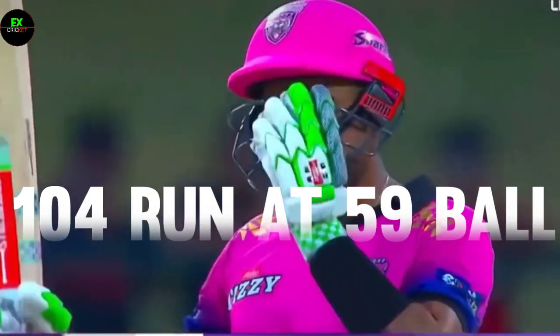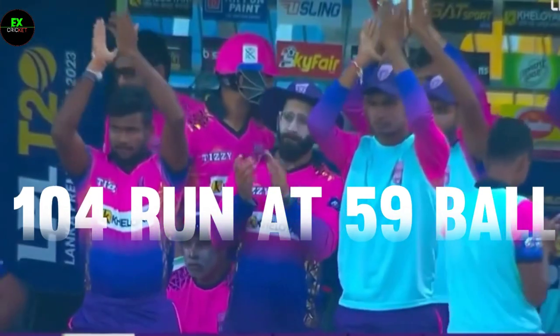He's found the boundary — he's got a hundred!